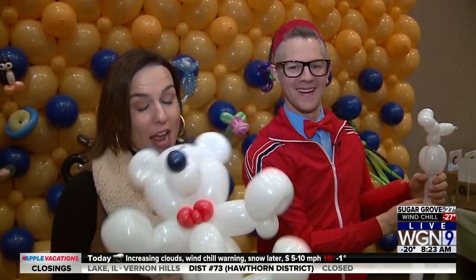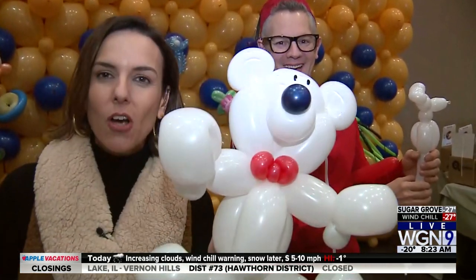When we come back, more from the Twist and Shout balloon convention. Bears are awesome! You're watching WGEM Morning News.